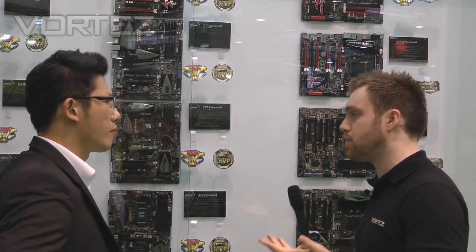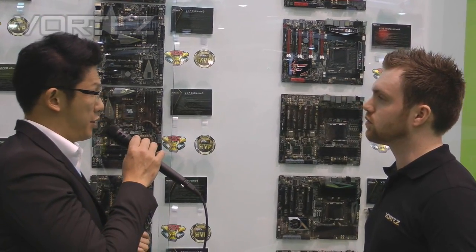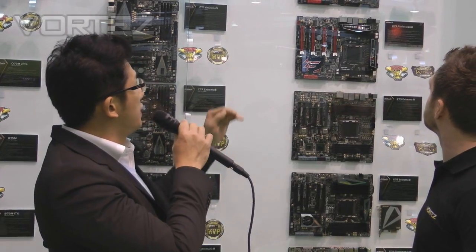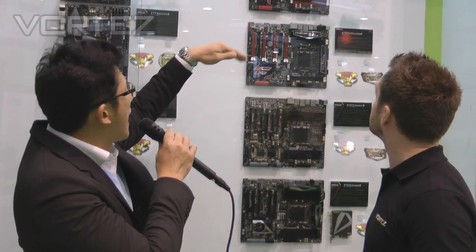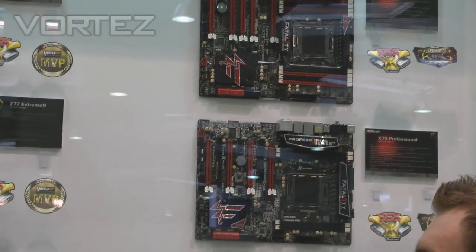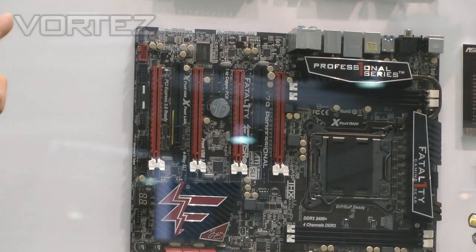So we've seen some of the enthusiast motherboards. Do you perhaps have a gamer range for a different audience? Sure — since last year ASRock started cooperating with the world's top gamer, Jonathan Fatal1ty. So we have a Fatal1ty Gaming Series motherboard here. We launched the X79 Professional last week, and coming after that we will have an X79 Champion, which will also launch in mid-April. This one can support 4-way graphics, 4-way SLI and Crossfire.